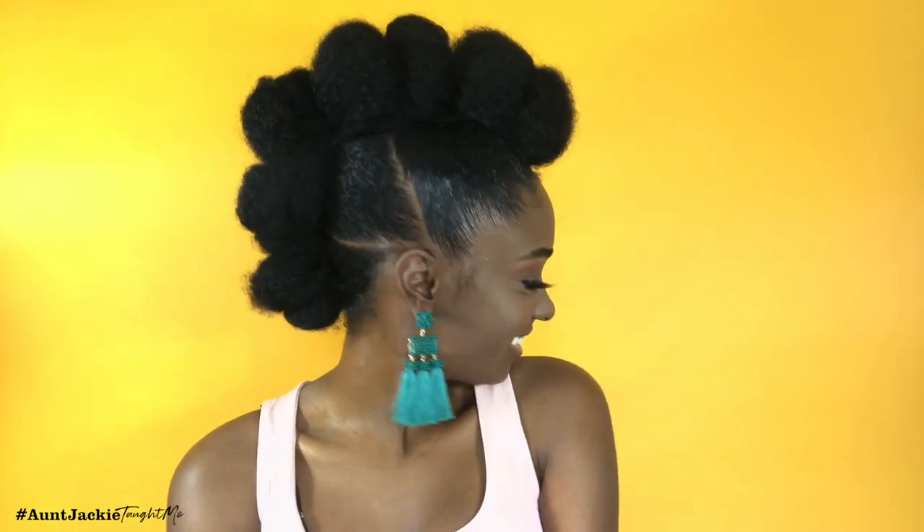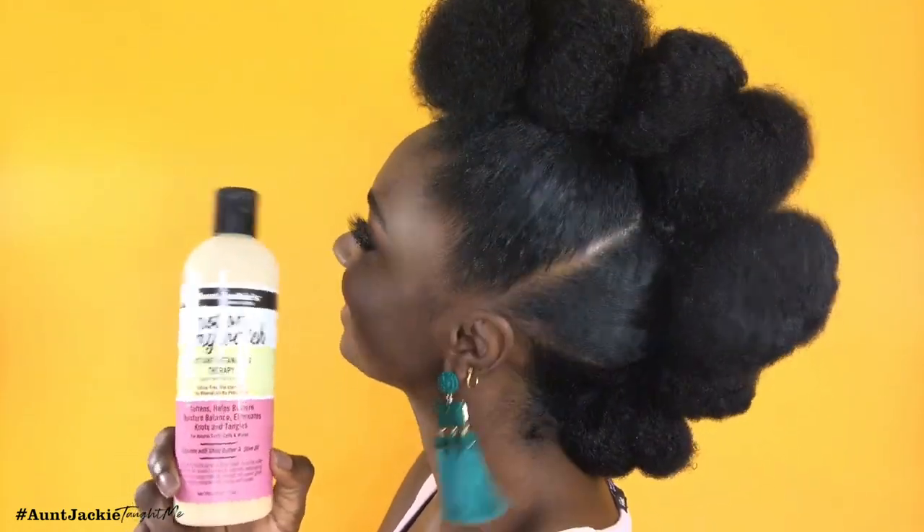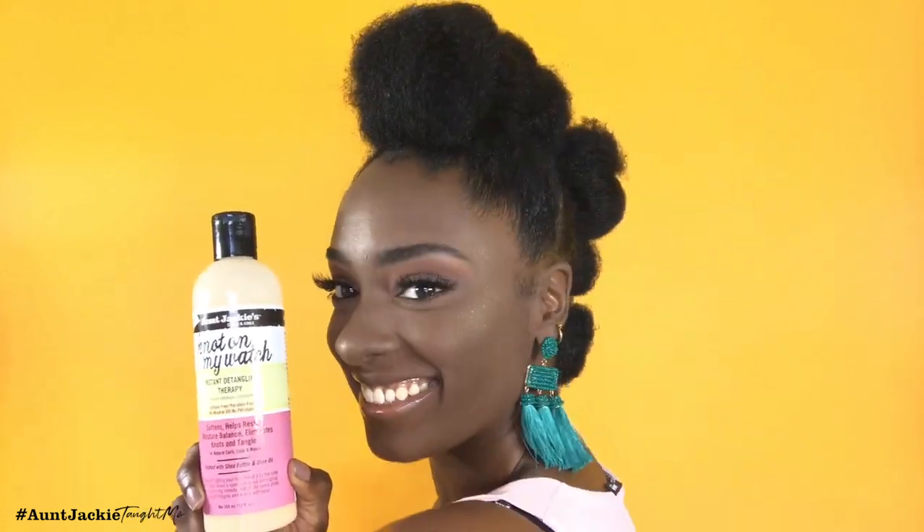Today's protective style was super elegant and fun — it can be worn by all age groups. Our focus product was On Jackie's Not On My Watch. Let me know if you try this style or the products and tag me if you do. Thank you so much for watching! Be sure to hit that subscribe button to join the royal family and comment down below if you'd like more tutorials like this — different styles and elegant professional natural hairstyles you can try for yourself. I'll see you guys in the next video, thanks so much, bye!